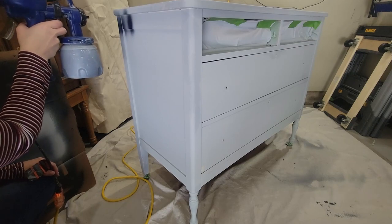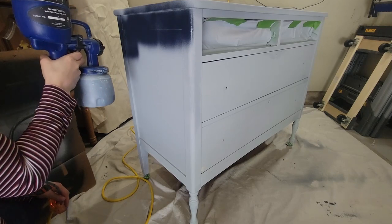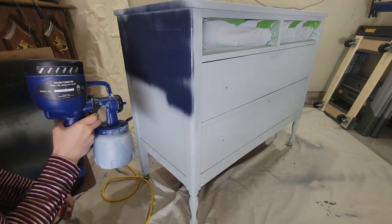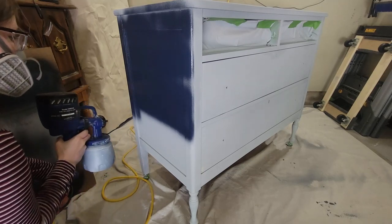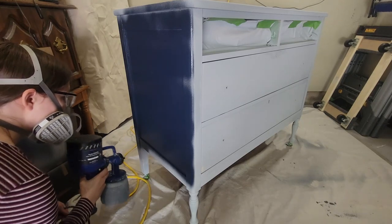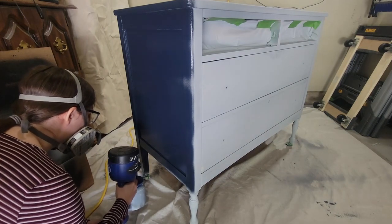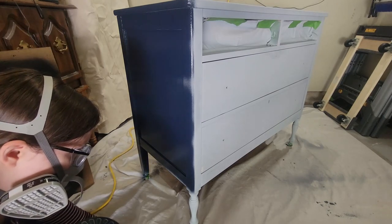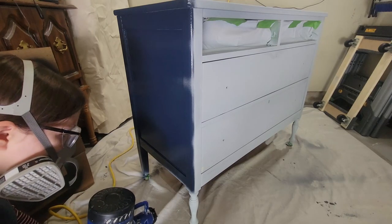Now that my prescription safety glasses came in the mail, I am ready to spray on the paint and I am using Fusion Mineral Paint in Midnight Blue. This is not a tutorial by any means — I am no expert. I applied two coats of this; it did go on fairly dark. I do practice on a piece of cardboard to make sure that my paint is spraying out properly — not too much, not too little. I did have to do a little bit of touch-ups on the legs because of all the details, but it went on really beautifully and super smooth.